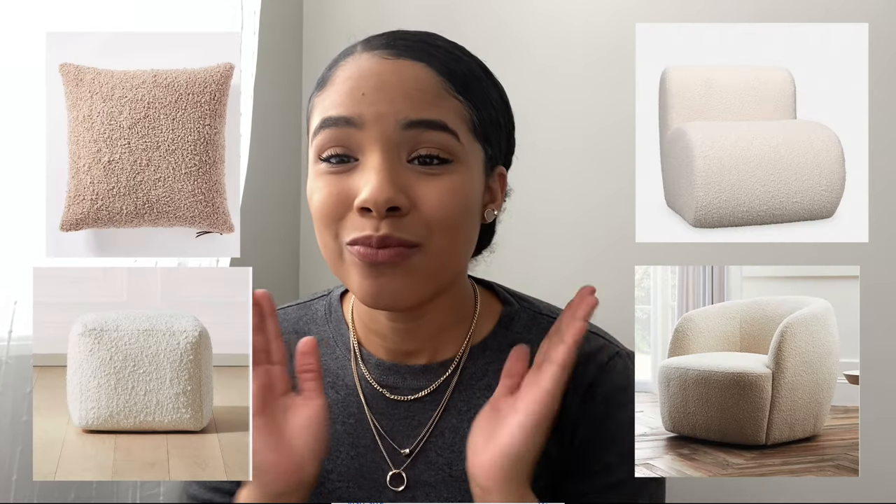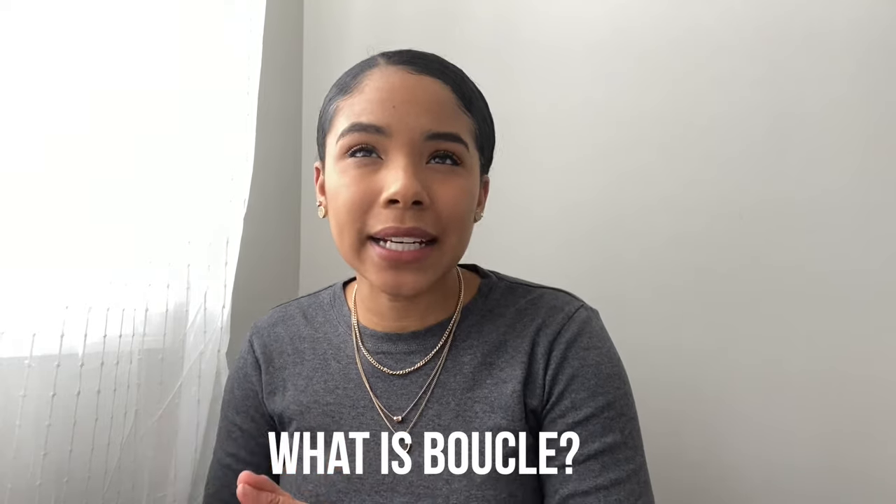My name is Gabby and welcome or welcome back to my channel. I have been obsessed with this boucle furniture trend. Boucle is technically a yarn that is very textured, and when you put it together and create a sheet of fabric, that fabric is extremely textured and kind of looped but very soft and beautiful.